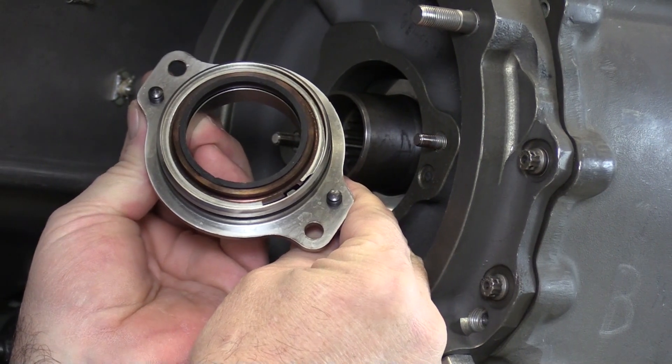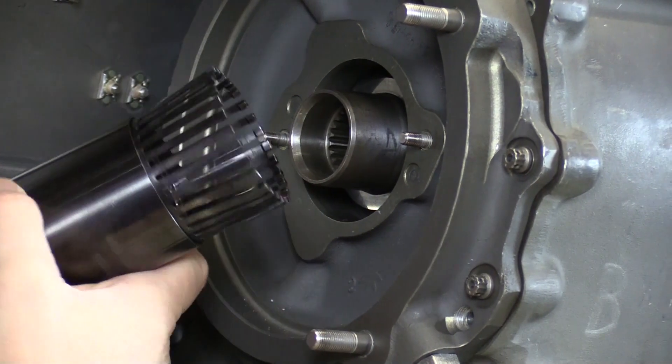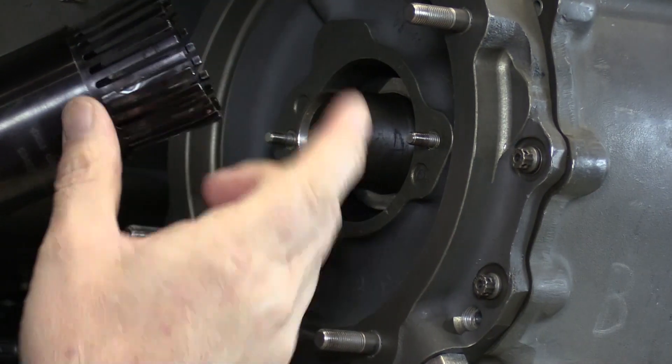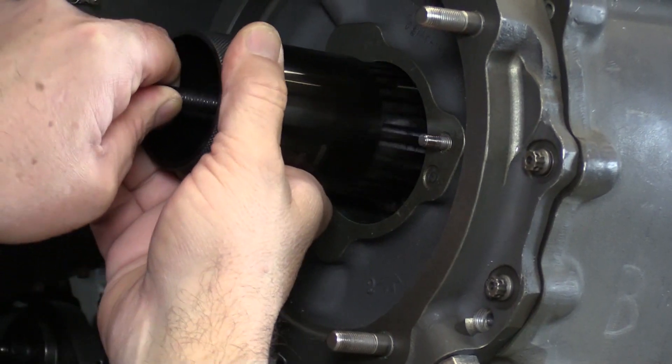And there's the carbon seal. With the carbon seal removed, we can now remove the mating ring — that's the purpose of this tool here. We're going to pull the sleeve completely back, expose these flexible fingers, and get those fingers around our mating ring.